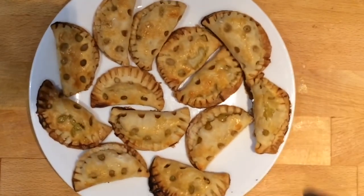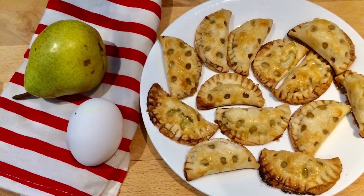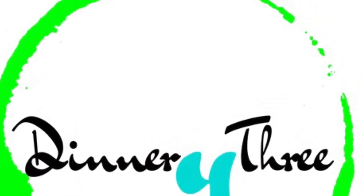And voila! This tasty recipe gets six thumbs all the way up for flavor, ease, and customization. This is one easy and delicious dessert to make on the fly. Let me know what your favorite filling is in the comment section down below.